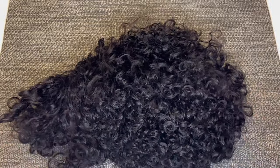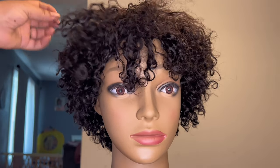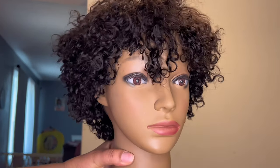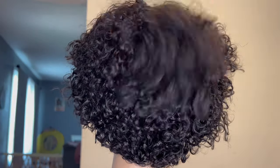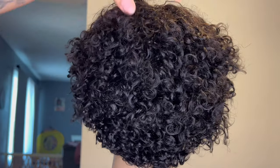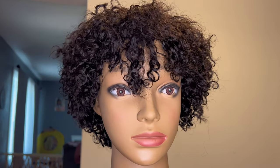I wanted to give you all a better look at the unit straight out of the box. As you can see, those curls are pretty flat at the top. I'm going to give you a 360 view of this unit. The curls in the back are okay — I probably could have worked with that — but the curls at the top just needed some TLC.